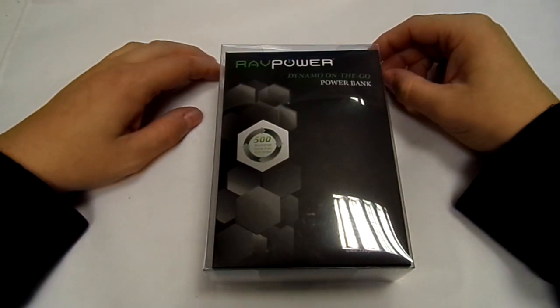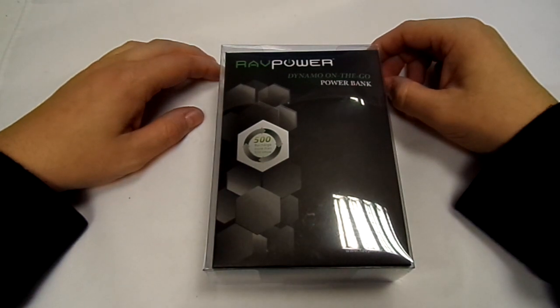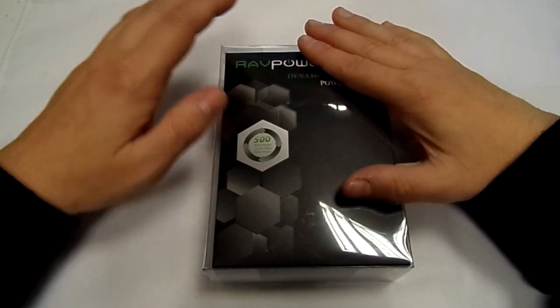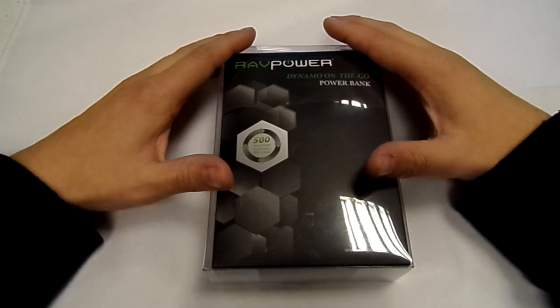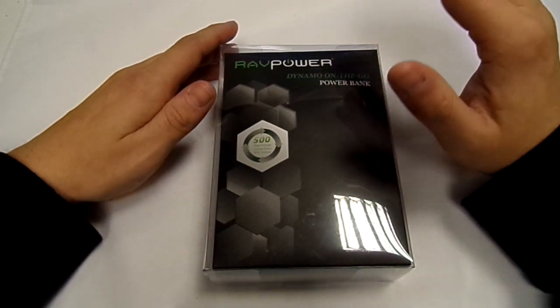Hi, this is Paul from San Juan Mobiles and this is an unboxing and review of the RAVPower Dynamo on-the-go power bank. Basically it's a power pack — inside it's got 8,400 milliamp hours worth of charge.